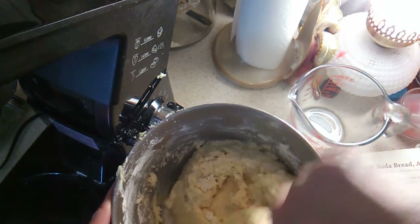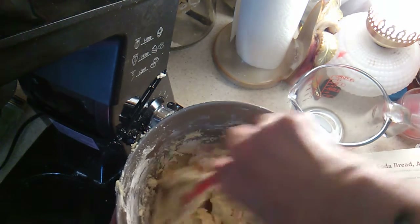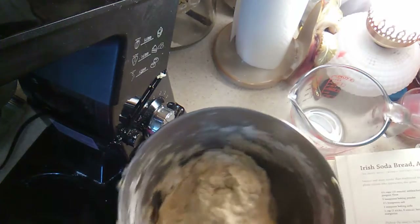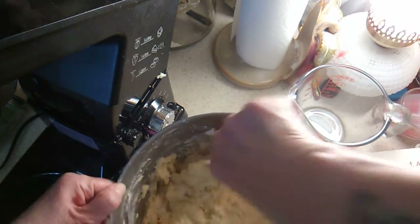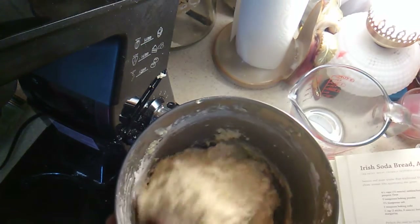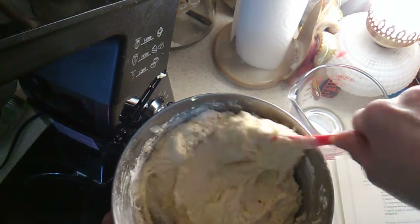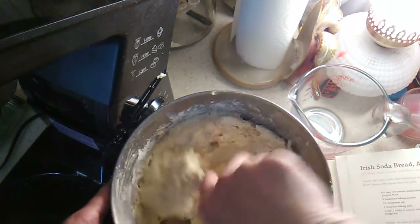I'm going to make sure that flour is mixed in there well. I'm going to have to order more of my reduced sodium baking powder — I thought I had more but I can't find it. It is what it is.